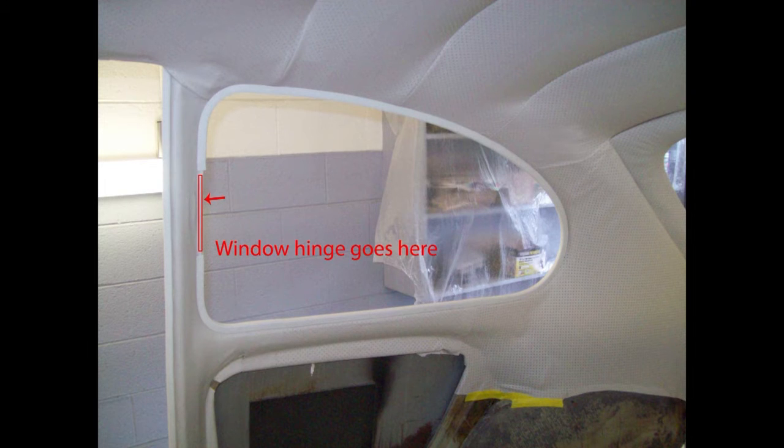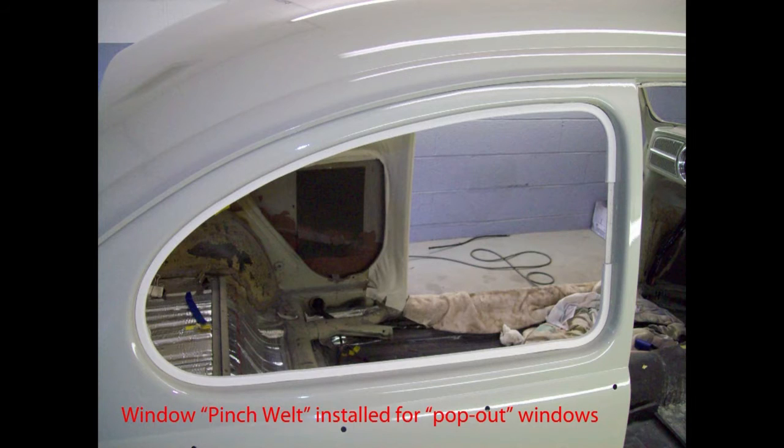The pinch welt pushes in around the quarter window — you don't have to glue it, it just pushes in real tightly. I've removed this pinch welt later too, to remove some headliner wrinkles. You can do that with no problem — just pull it off and press it back on.